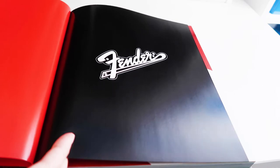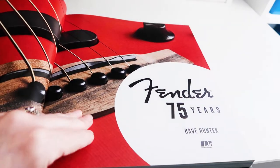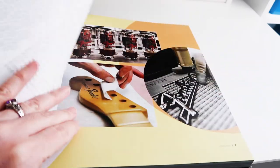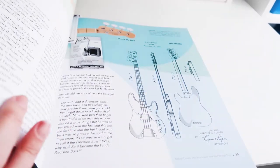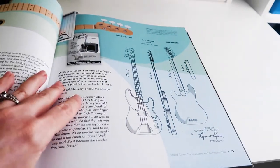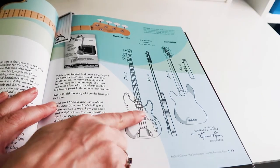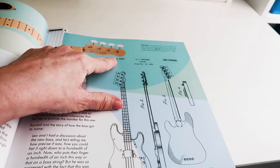Got that nice Fiesta Red, and then the Fender logo. And then it's going to talk about guitars a lot, so I marked the basses. Here we go. Here is the introduction of the Precision Bass. See the drawings? Isn't that cool? It had that headstock that the Precision Basses had.